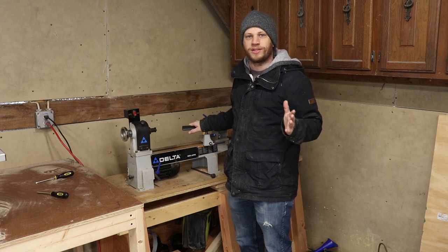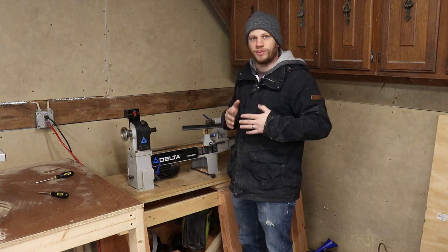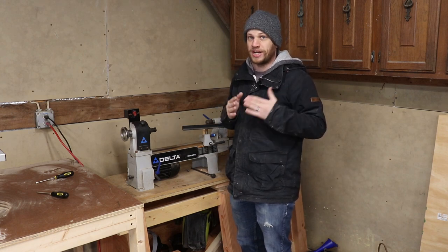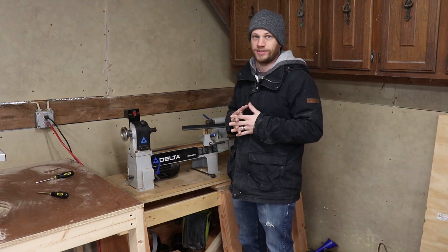I bought this lathe several months ago on Craigslist and I've only turned a couple of things on it. I haven't really gotten very serious about woodturning yet, mostly because it's winter time and it's freezing cold in this garage. But hopefully when the weather warms up I'll get around to start turning some more projects.